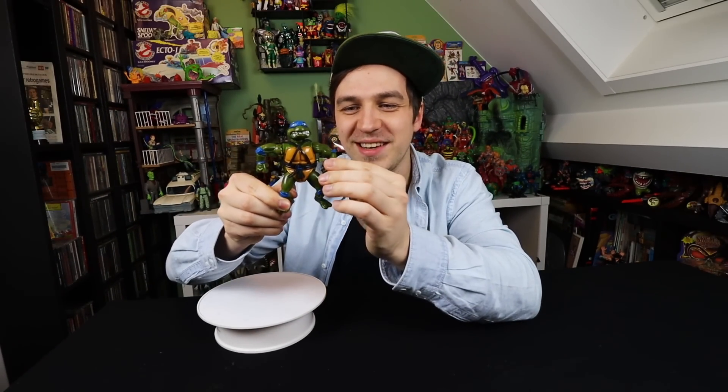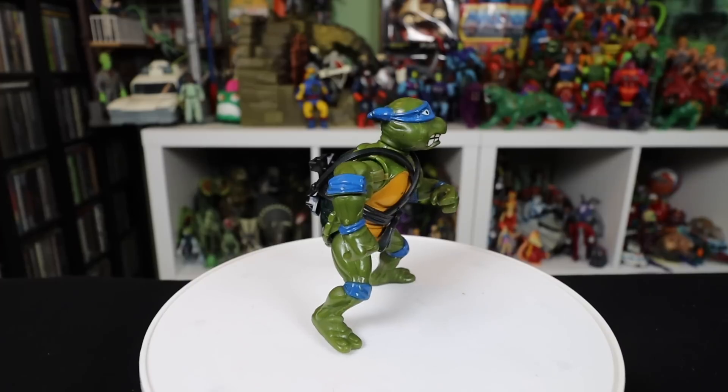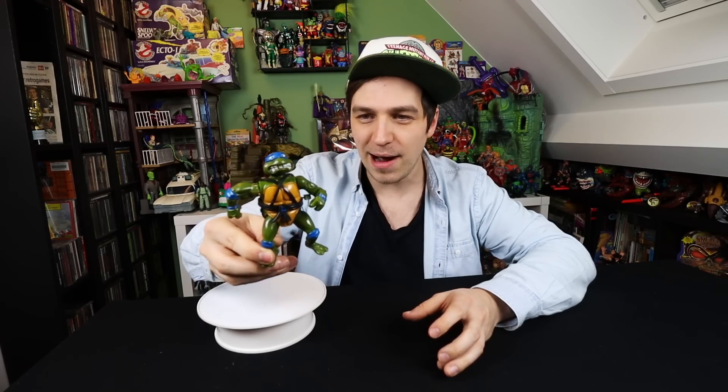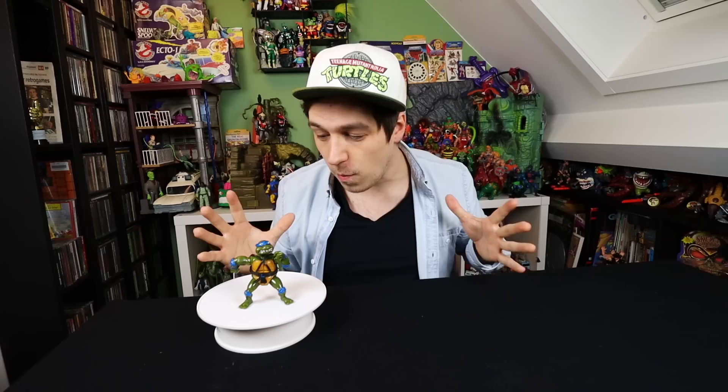On to number four. In the number four spot, we actually have a turtle — this is Wacky Action Leo. What is my big problem with this toy? It's the sculpt of the head. They call it 'sword slicing Leonardo with wind-up sword fight action,' but this just looks freaking terrible. He looks terrified. He looks like 'I don't even want to be here. What have they done to my face?' I don't get how anybody gave the green light for this one. His Wacky Action function is actually pretty okay, but the sculpt of the head really bothers me.